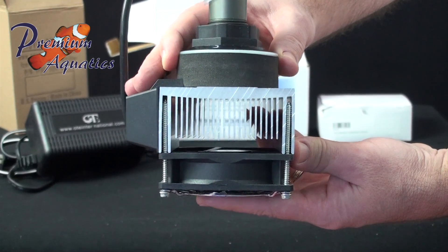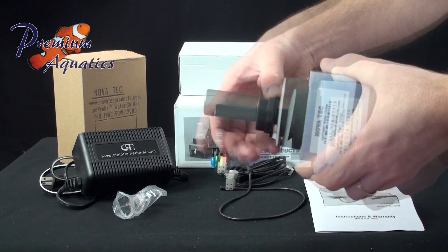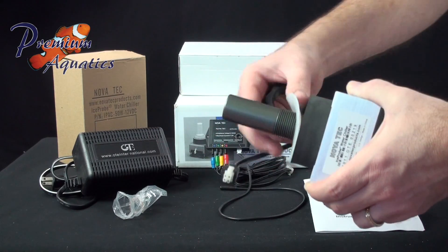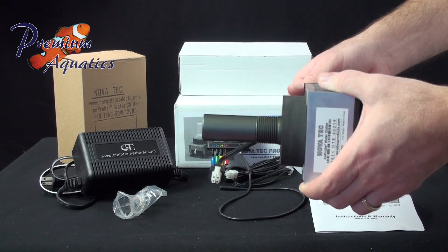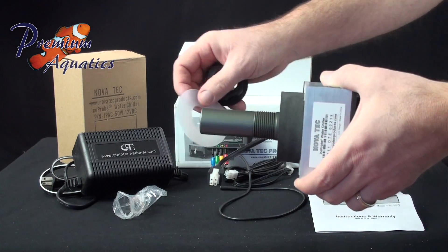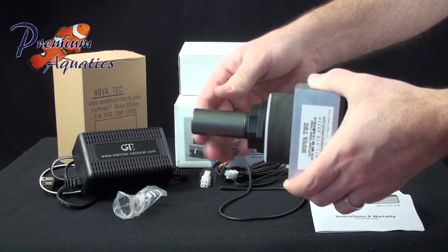In typical aquariums, one Ice Probe can reduce the temperature of 10 gallons of water by 6 to 8 degrees Fahrenheit, 20 gallons of water by 3 to 4 degrees Fahrenheit, and 40 gallons of water by 1 to 2 degrees Fahrenheit. Multiple ice probes are commonly used in aquariums over 20 gallons to achieve higher temperature differentials.